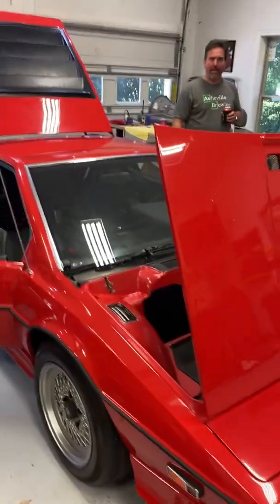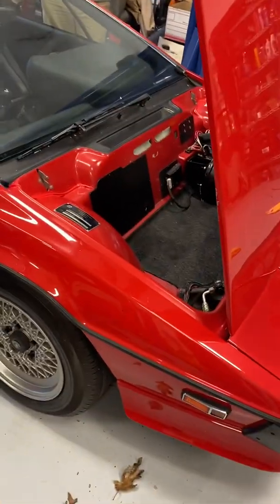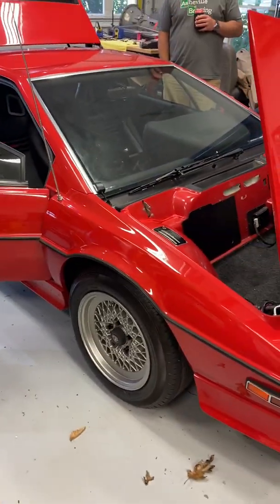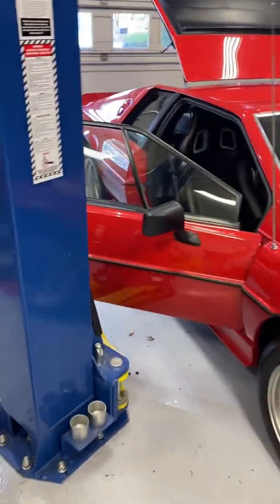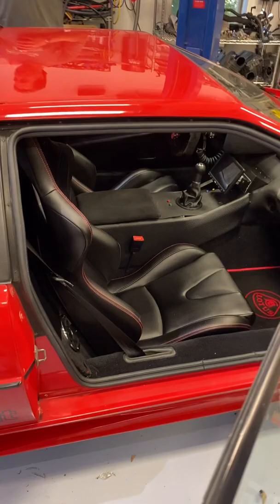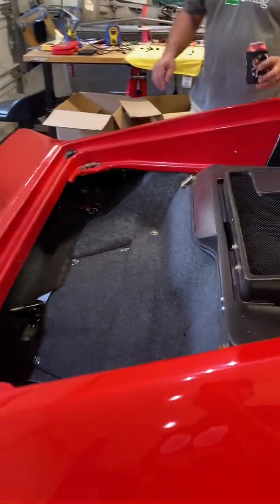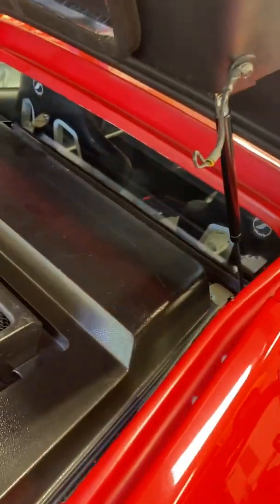We're here with Rob over at Massey Automotive in his personal shop. We're here with his 1984 Lotus Esprit Turbo that he has done some work to. This is the completely different one than mine in that it is nice — and it also has been LS swapped.